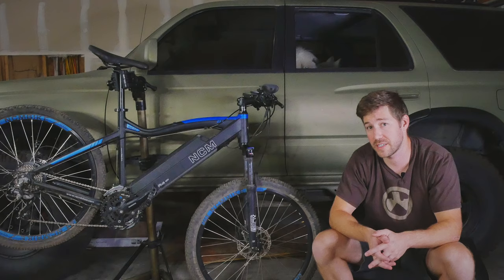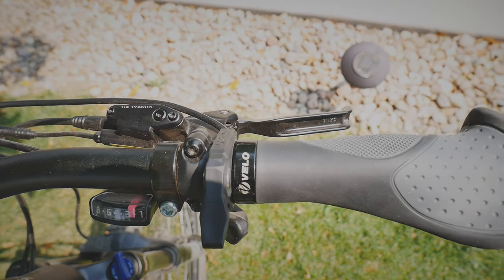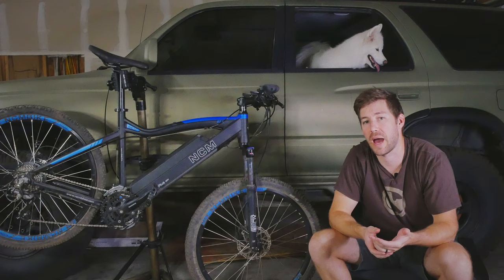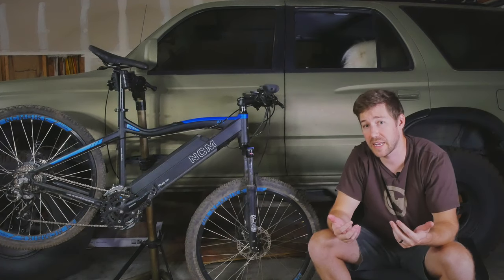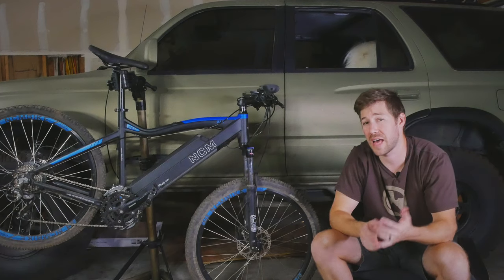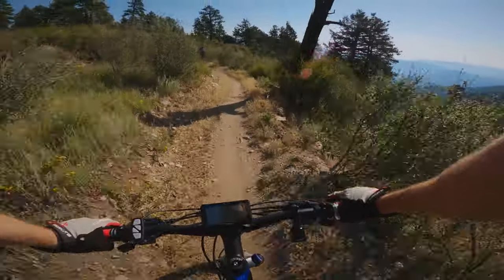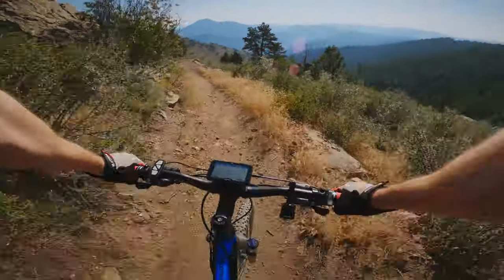Another thing I actually wanted in my first e-bike was a throttle. This one does have a little thumb throttle, and that's mostly because I come from a dirt biking background. With the throttle, that makes this a Class 2 e-bike. There are really three classes of e-bikes when it comes to legality and where you can ride them. A Class 1 e-bike has no throttle and is just pedal assist up to 20 miles per hour. A Class 2 also assists up to 20 mph but also has a throttle. A Class 3 e-bike assists you up to 28 miles per hour. Here in Colorado, trails that allow e-bikes allow Class 1 and 2, so this one was fine.